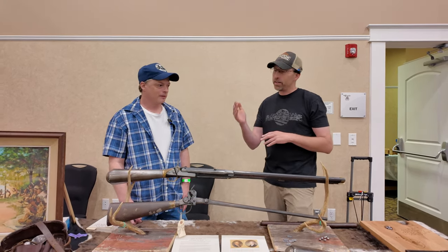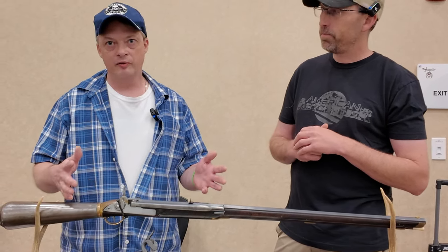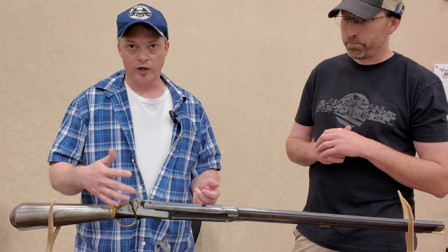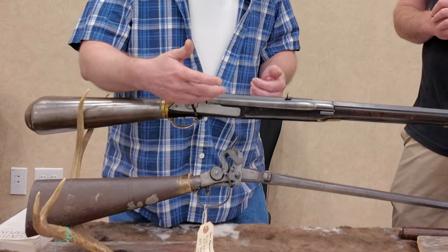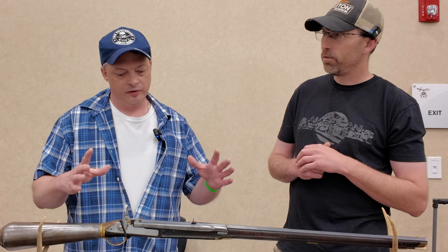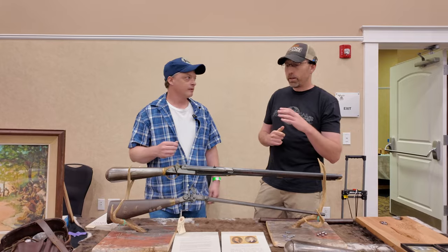We're going to start right here with this on the top. This is the serial number one airgun that Ernie Cowan and Rick Keller made back in 2005–2006. They used Beeman's Giardani air rifle to copy, and in that process they feel like they had discovered the real Lewis and Clark gun. They made four copies, and this is the first one. It took about 15 months to complete this gun alone.